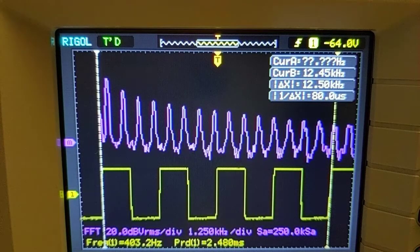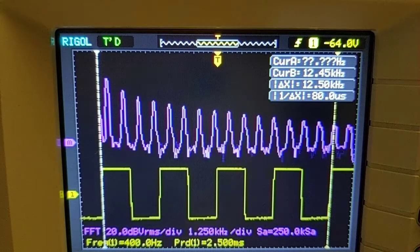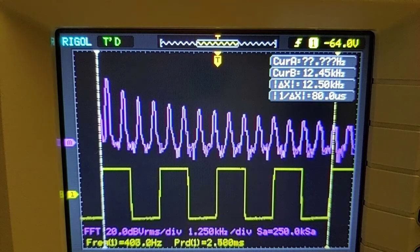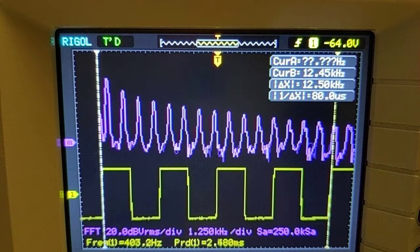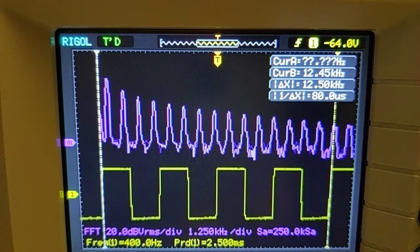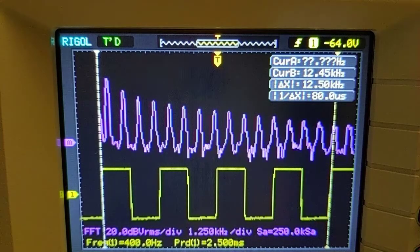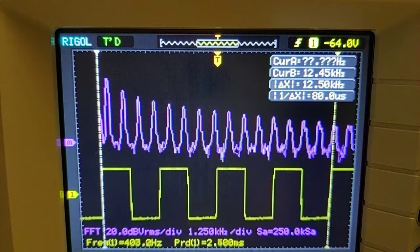I'll compare it to a standard first-order low-pass filter, which is pretty much the simplest low-pass filter you can get. First order means, in electrical terms, you can build this with one resistor and one capacitor. Here on the scope, we're looking at the filter output in the frequency domain as well as the time domain. The purple trace is the frequency content of the signal, with low frequencies to the left and high frequencies to the right. The reason I have the frequency spectrum up is because it illustrates how steep the filter's slope or transition band is.